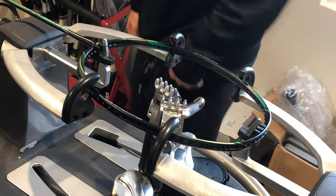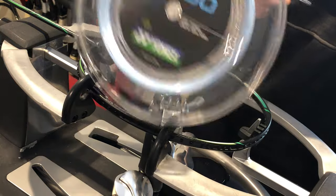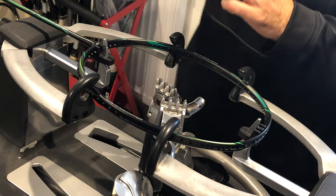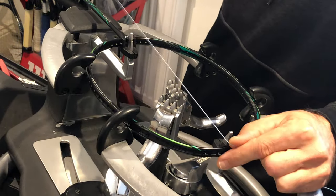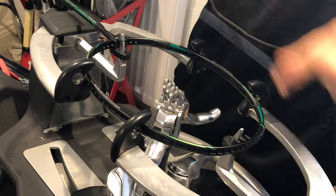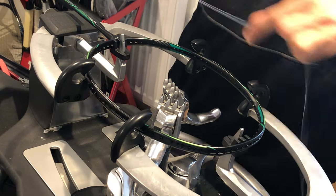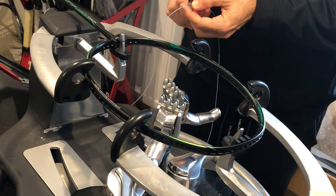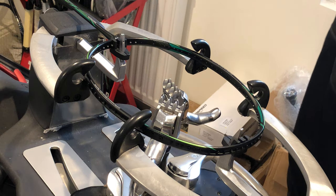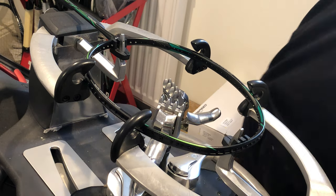Today we'll be using Yonex BG80 multifilament strings. Make sure you mount the racket on the machine correctly — finding your middle. If you don't mount it correctly, you may encounter some serious problems. Measuring about 13 and a half full lengths of the racket — that's going to be more than enough. There are other ways of measuring strings; it's not that critical as long as you measure accordingly for each racket.